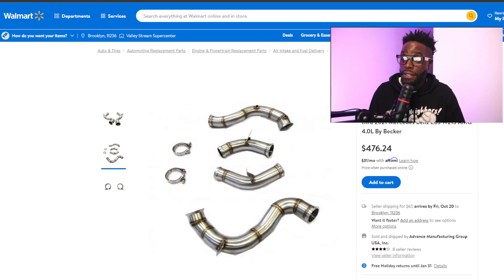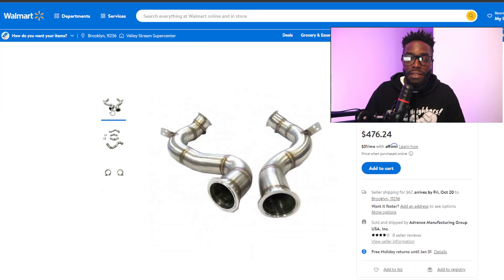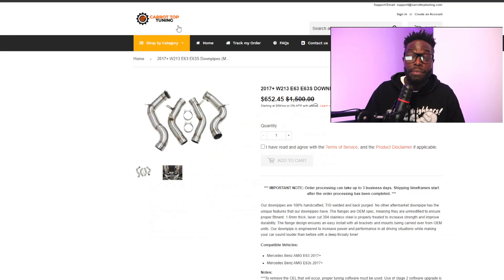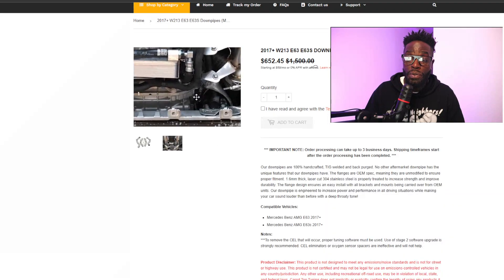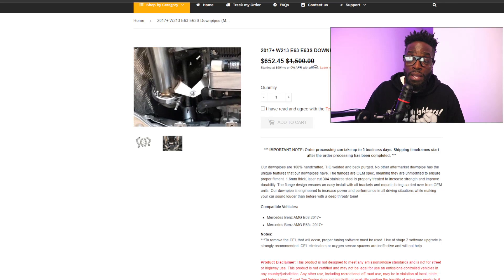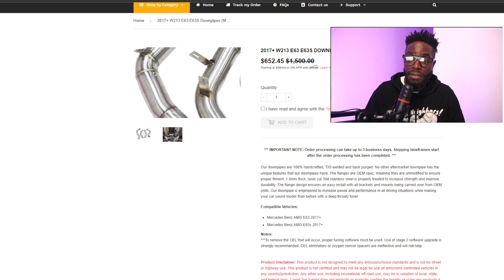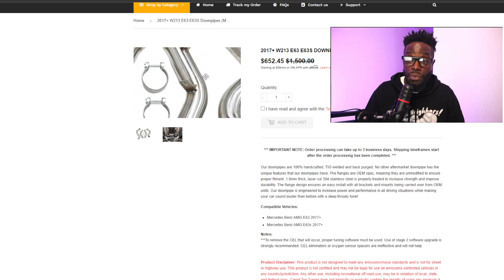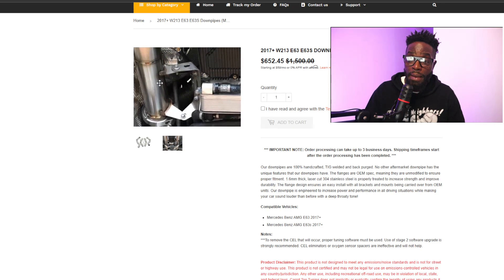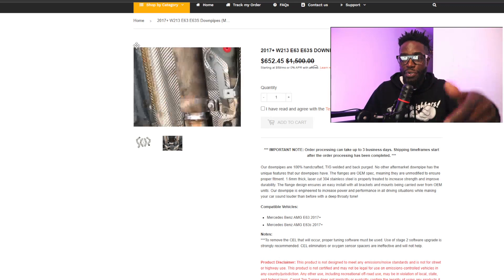Next is Becker Performance. Notice it looks very similar to the previous ones — very similar stock photo — and they want $476. After that, Carrot Top Tuning. This seems like a real site with a discounted price. They have a stock photo showing it installed under the vehicle where you can see the downpipes connecting to the rest of the exhaust and the welds. The tabs still look very similar to the last two companies. I'm teaching you guys something here — a lot of these look the same.